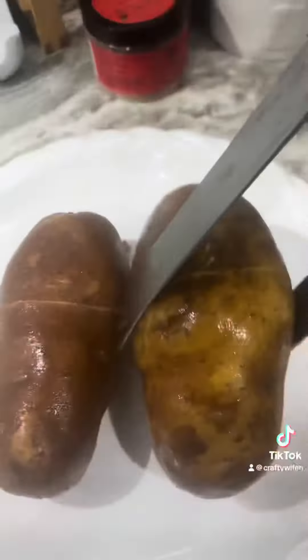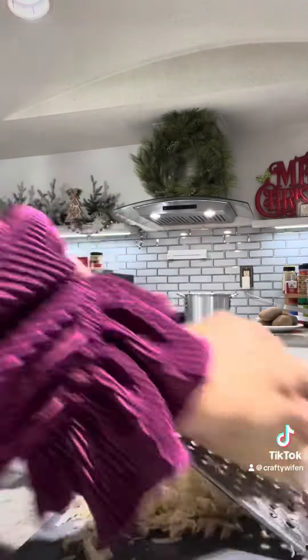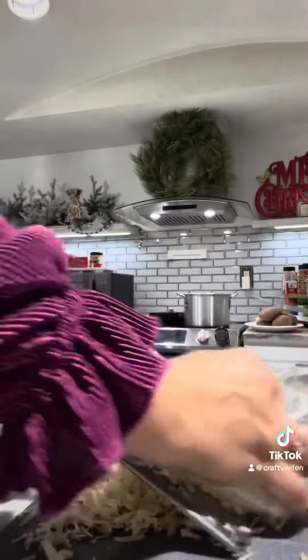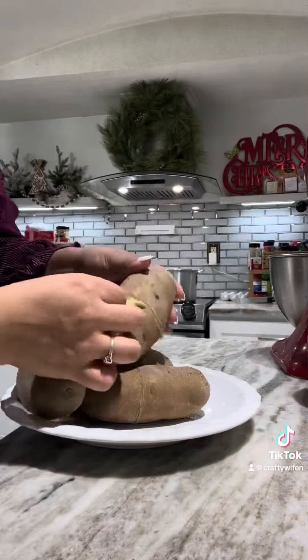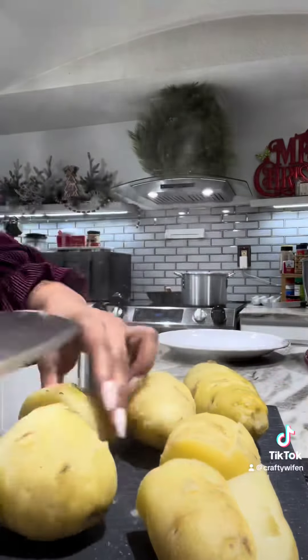Now you're going to start chopping up your bacon. Cook that on low — make sure you don't burn your bacon. Now I'm going to take out my potatoes and let them cool down. This is the cheese I'm using: smoky pork Gruyère cheese. I'm also going to be using sharp cheddar cheese.